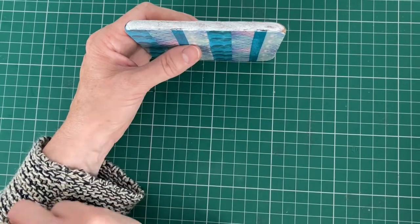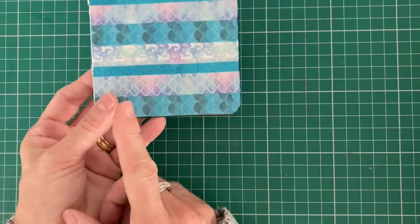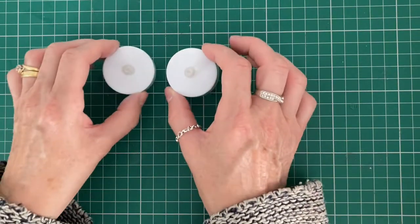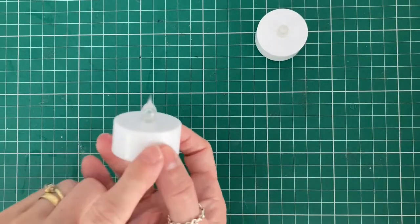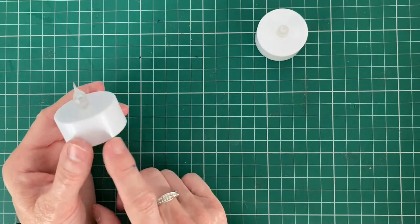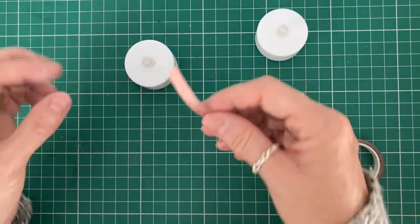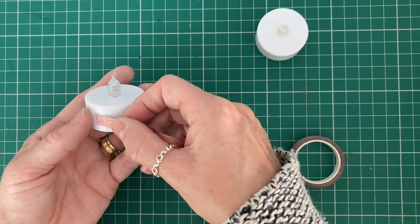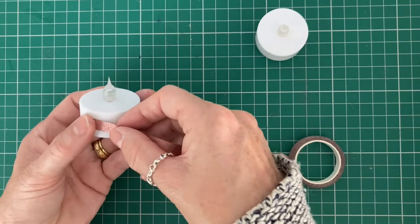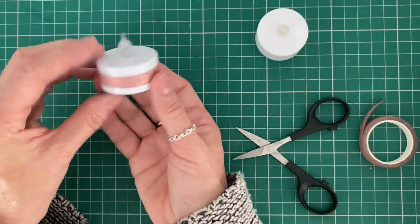Isn't that absolutely gorgeous when it's all finished — it's really, really pretty. For the next project I've got a couple of battery-operated tea lights and we're going to pop some washi tape around them. I've got a couple of ideas for these. First of all, it's just plain and simple — I'm going to pop the glitter tape on and just wrap that around into the middle. There's one little idea that will take your tea light from plain to a little bit sparkly.